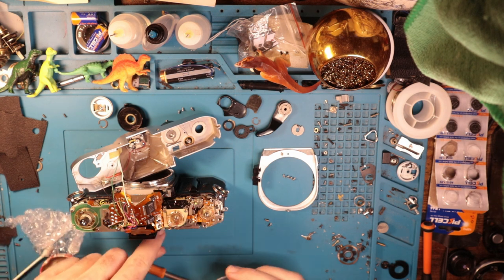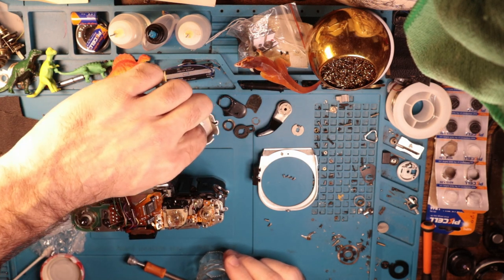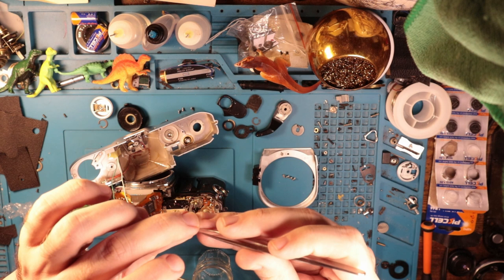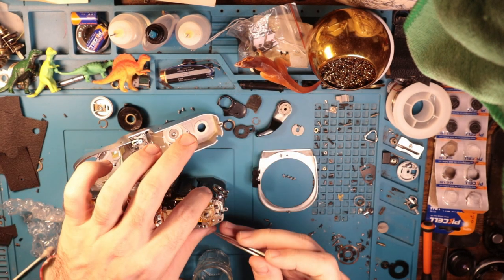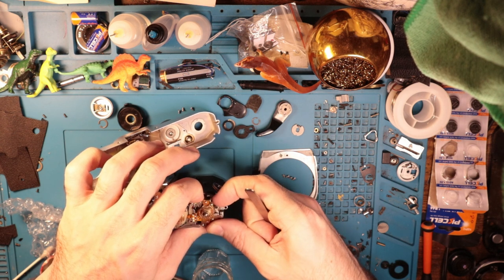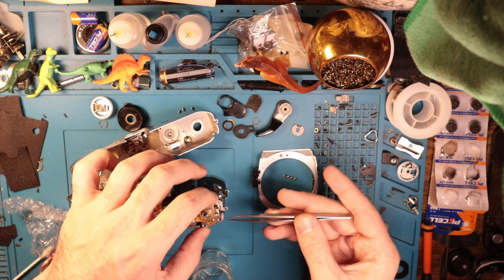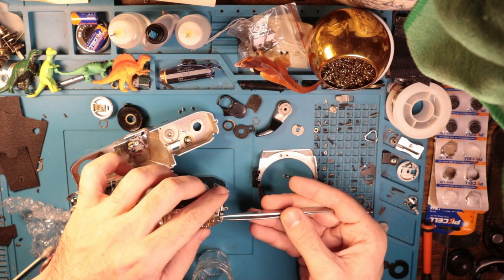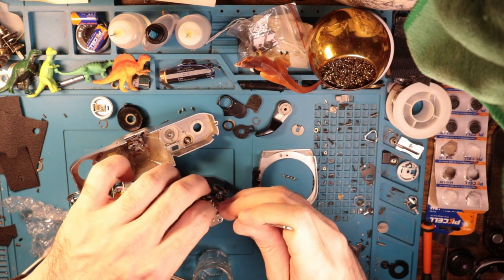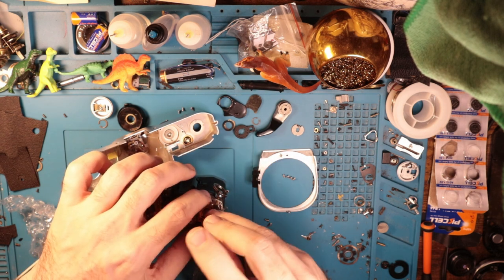There are little screws in here — I was wondering where they all came from, but this is answering my questions. Actually, that would be why the shutter button wasn't working. This is the little brass plunger that sits in there, and obviously all of the screws are missing here.